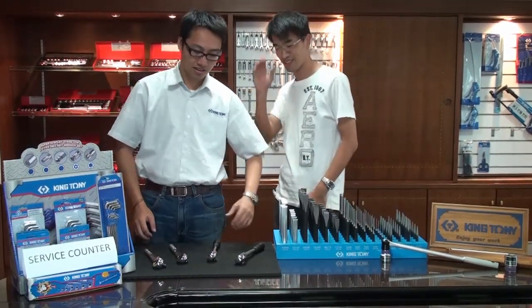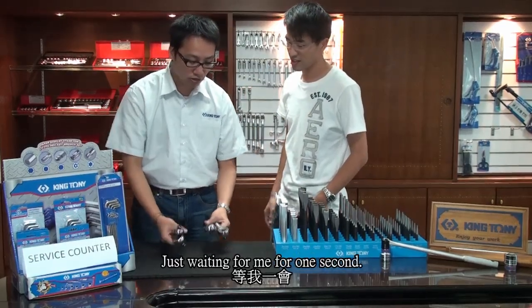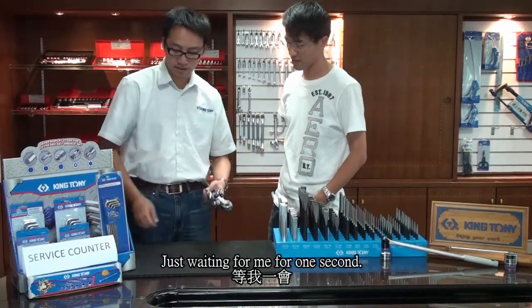Ok, I know. Let me check — I'll repair them for you. Just wait for me for a second. Ok, I'll wait here.